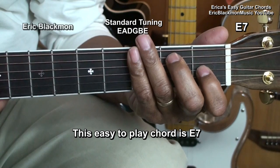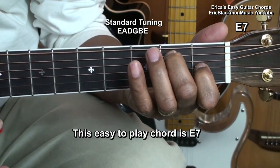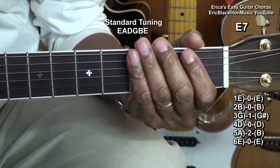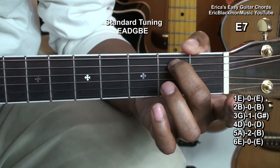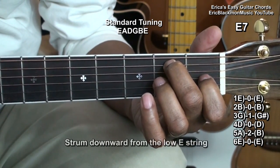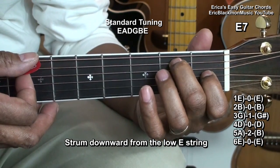This easy to play chord is E7. In order to play E7, we're going to place our middle finger on the B string second fret, and the index finger is going to go on the G string first fret. That's E7.